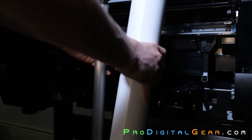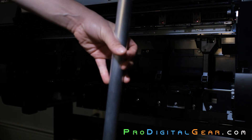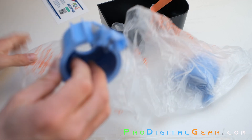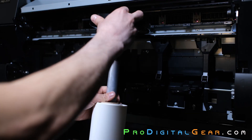Next, we need to put our media on the printer spindle with the paper unrolling like this. You might need to use the 3-inch adapters for your media, depending on what core size it has. These are the adapters that you should have received with your Pro 2000. This one has a 2-inch core so we don't need them.